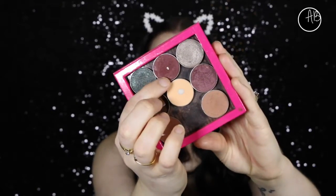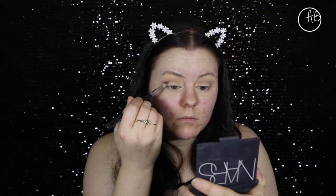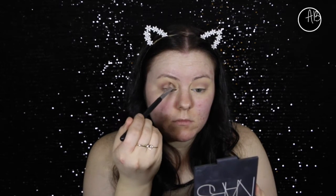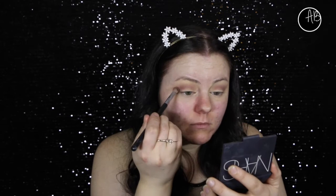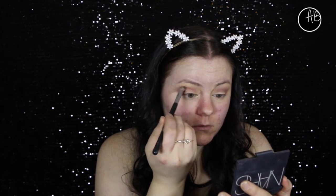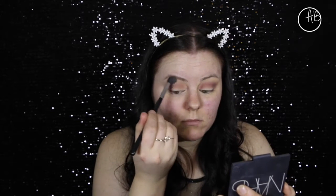Now I'm going in with Bitten by Makeup Geek, which is one of my favorite shades - I feel like I use it in every video. I'm just placing this a bit more deeply in the crease, mainly focused on the outer edge, and then whatever excess product I have I'll bring into the inner corner. Then I grab a fluffy brush with no additional product and just blend Bitten out so there aren't any harsh lines.